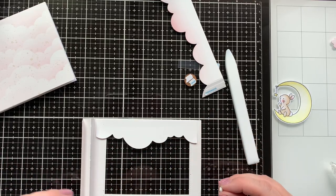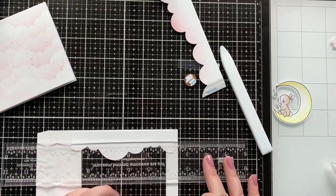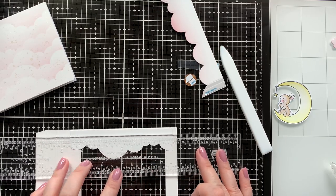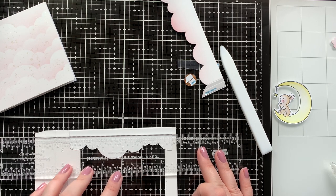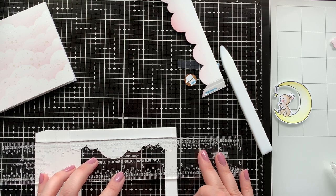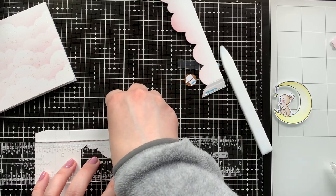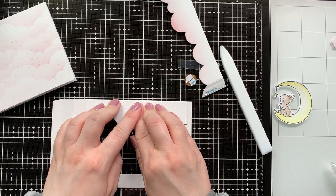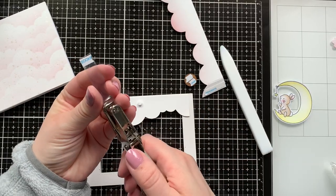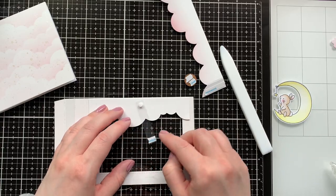Now to assemble my swing mechanism — I adhere the cloud panel, cutting it down to fit inside the shadow box part. I'm using my Lawn Fawn ruler to find the center of my card; I really love this ruler because it has a zero center on one side, which makes it really easy to find the center of things. I added score tape to the front and back of the MFT spin and slide disc to make sure it's really sturdy.